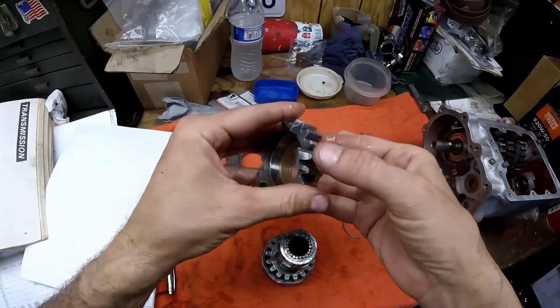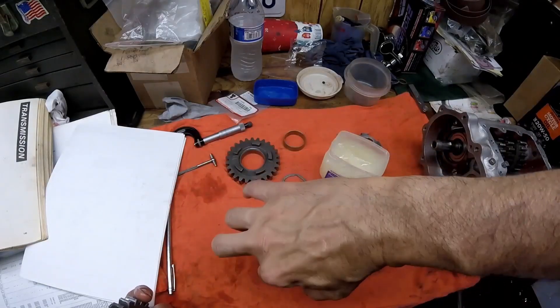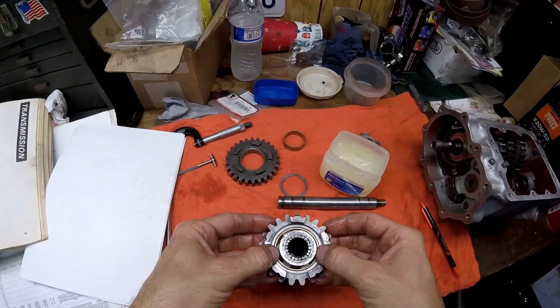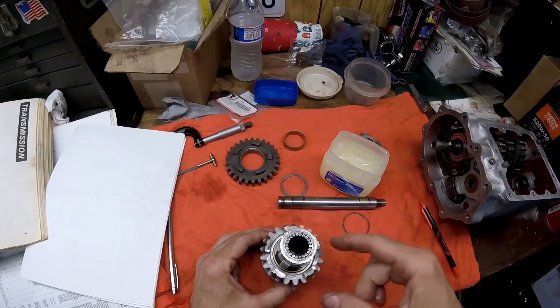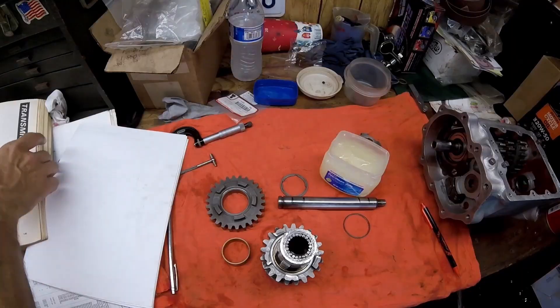Everything is greased up nicely — slip it right in and put a little grease on the shaft. It sits on there and moves nice and free. Next we'll check the clearances on first gear.